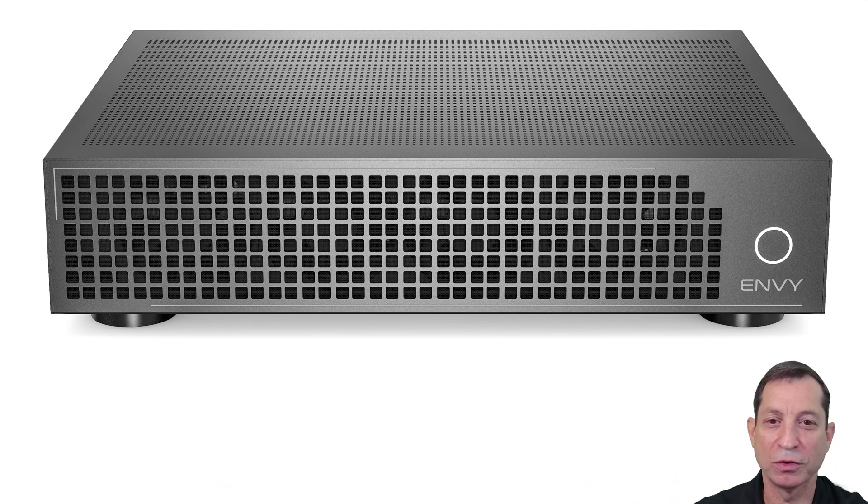Let's begin by looking at the overall size and dimensions of the MVCore. The MVCore is two rack units high and weighs 18 pounds. It has a standard rack width of 17 and a quarter inches with a depth of 13 and a half inches. These compact dimensions give it the versatility to fit comfortably in standard AV racks or cabinets, allowing for flexible installation options in various setups.